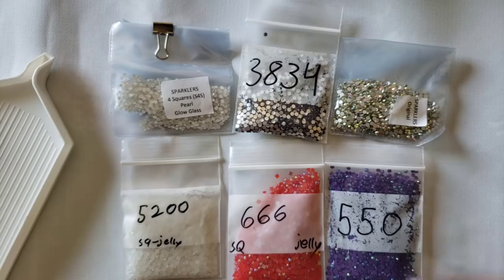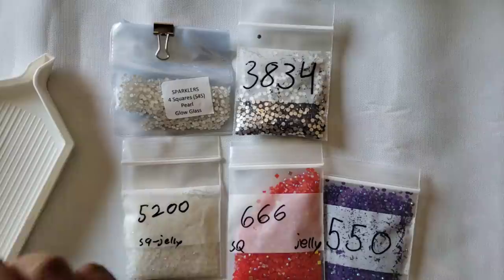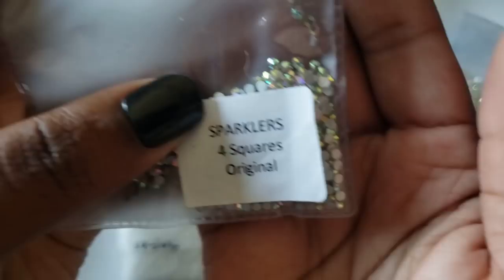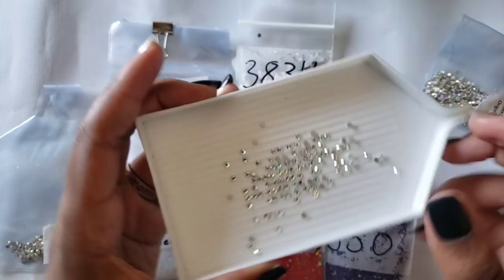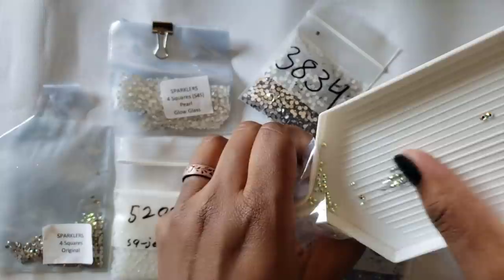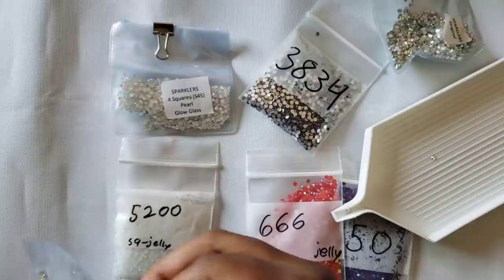You're probably wondering how does a square fit with a round? I'm going to pour these out so you can see them. On the back it says 'Sparklers Original.' She does have some for squares as well - it says 'Sparklers Four Squares Original' right on there. The sparklers original look like rhinestones - they shimmer and shine and are absolutely beautiful for enhancing kits. They come in little bags.